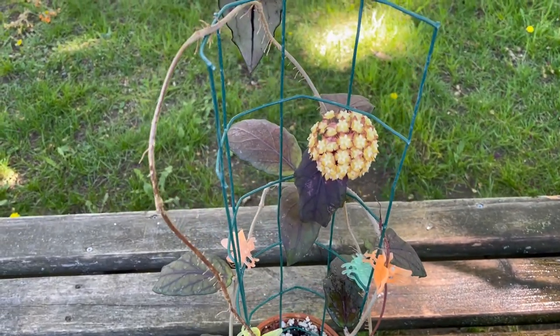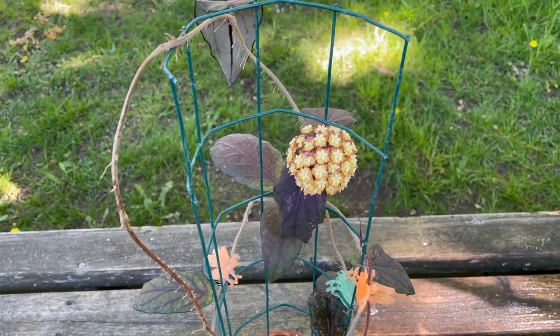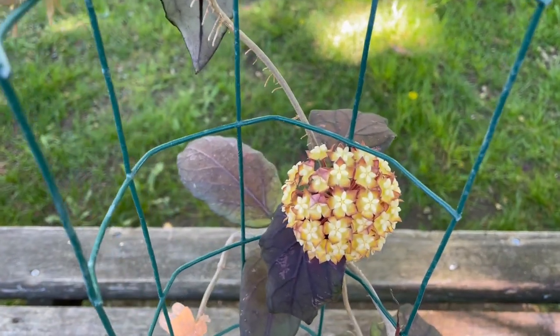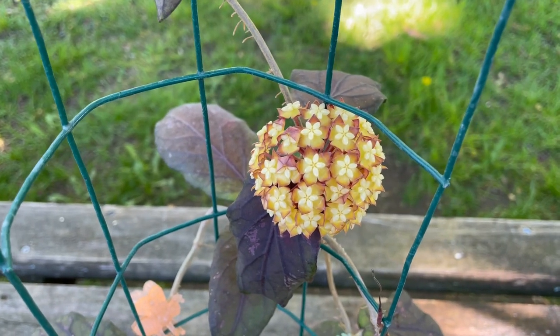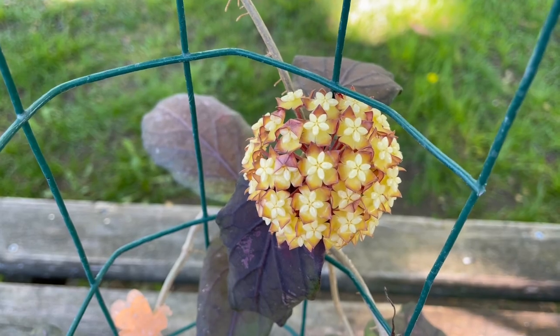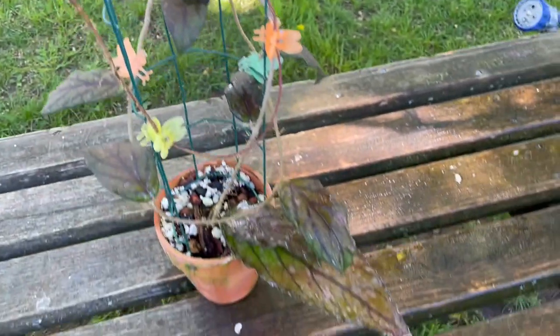It has about the most outstanding flower on any of the Finlaysonii-type Hoyas that I've seen. There's no scent here, which kind of surprised me, but look how beautiful that is. I should have some good close-ups of it at the end of the video. I've been growing this about eight months now.